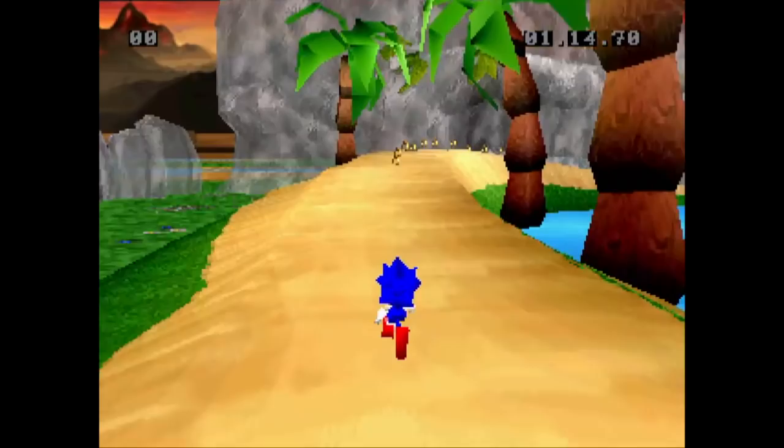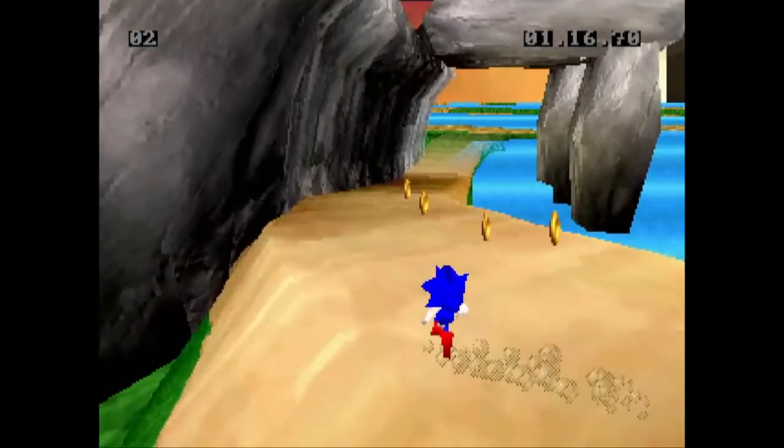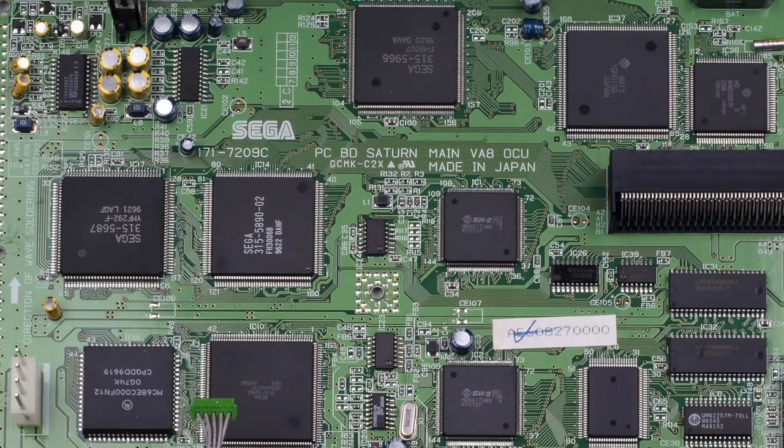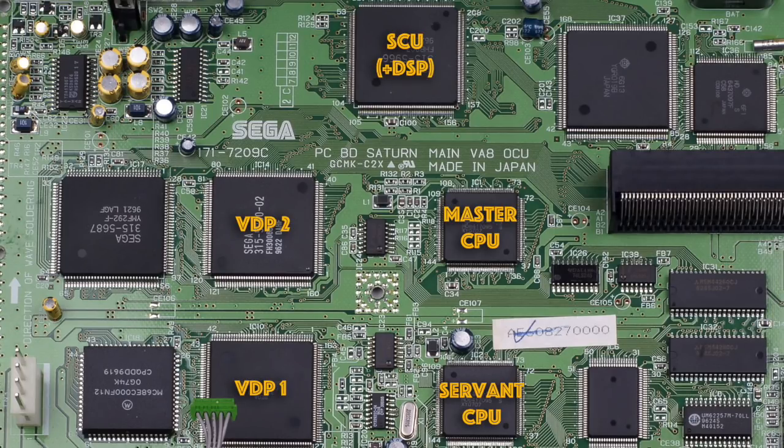So how on earth do you juggle all of this to get the best performance for a game like Sonic R? I'll tell you exactly what I had to do. Let's concentrate on the five chips that produce the gameplay and graphics: the twin CPUs, VDP1, VDP2, and the DSP inside the SCU.